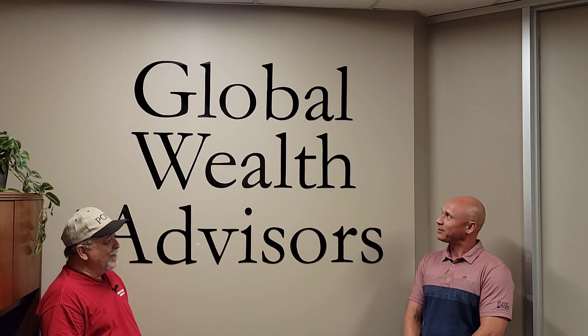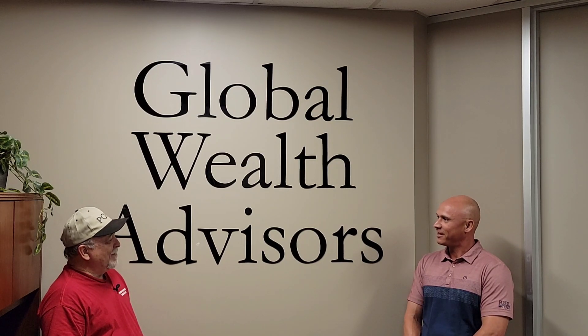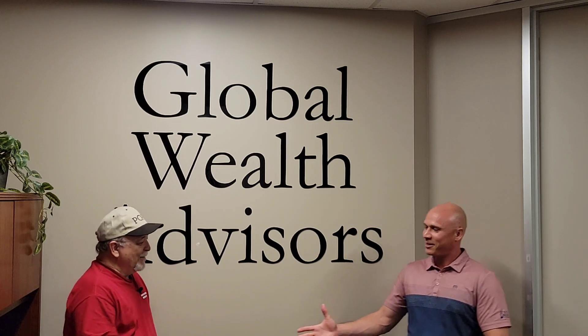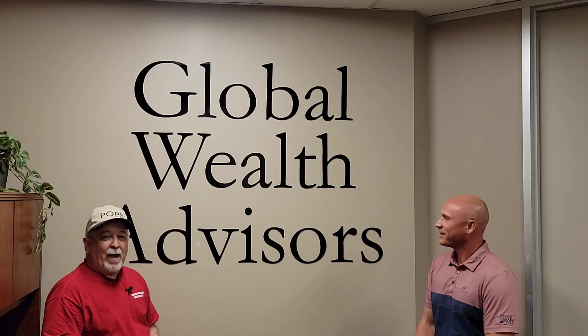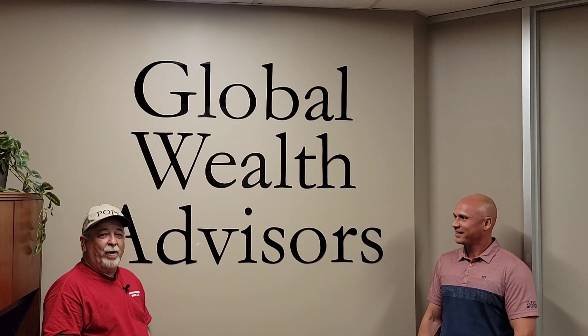This looks fantastic. Welcome to Global Wealth Advisors — now we have a pretty sweet sign when you come in the door. Thank you. I appreciate you, Patrick. Appreciate you. That's a wrap on video number two. Until my next project, y'all know the drill — hug your family and friends, let them know you love them, and God bless.